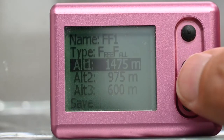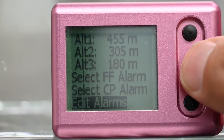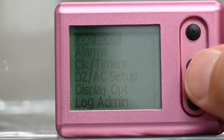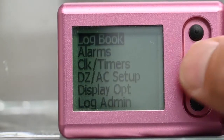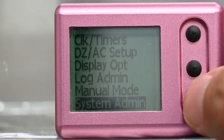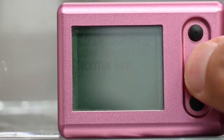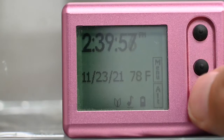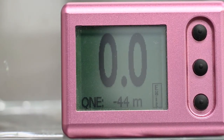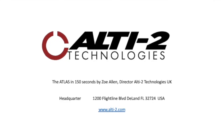But the Atlas has a lot more. Besides a log book function for 200 jumps, it has a manual mode for base jumping. A training mode for students to simulate free fall on the ground, including slow and high speed malfunctions. And it has three canopy alarms for swooping. If you decide to use the Atlas on your wrist, you can also set an alarm tone to high so you can hear it from your wrist under canopy.